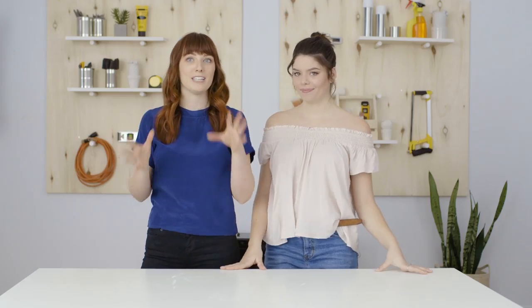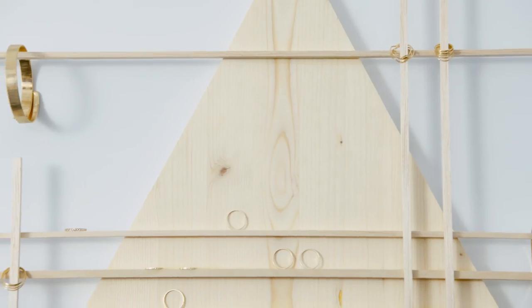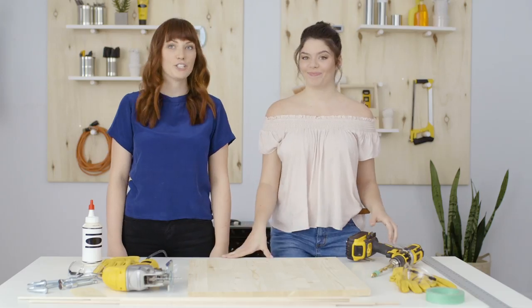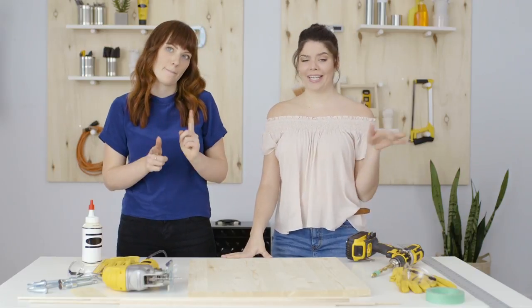We're here to get you super comfortable using power tools in your DIY projects. Today's project is super unique and super customizable — it's part art and part function. We are making a DIY jewelry organizer. It's so easy to lose delicate jewelry around the house, and sunglasses too. That's why we decided to build something to fix this problem. This jewelry hanger is a bit of an art piece and a way to display your jewelry too.